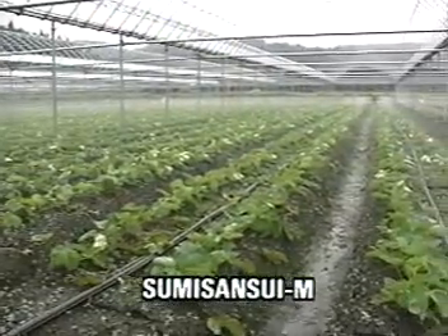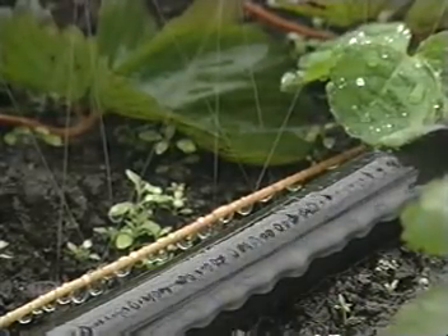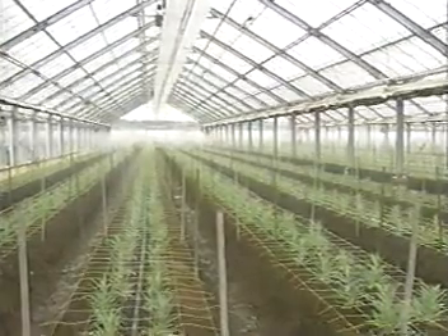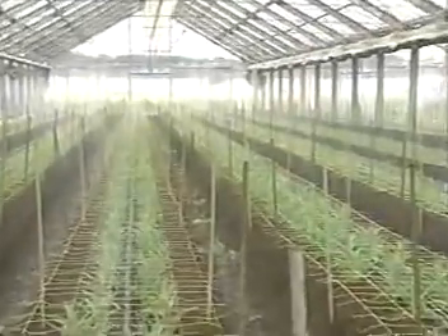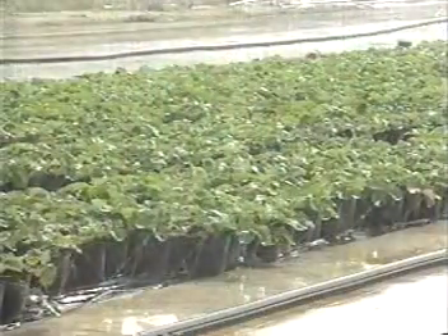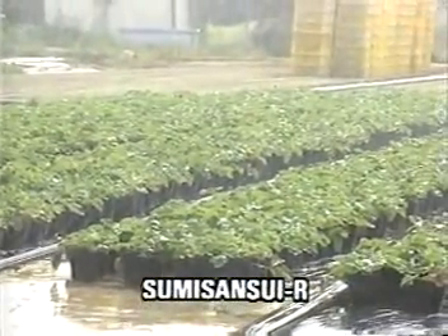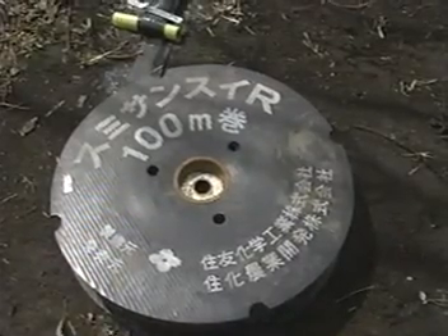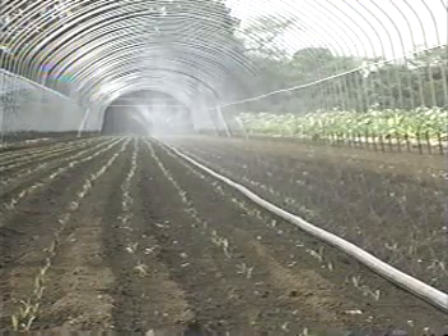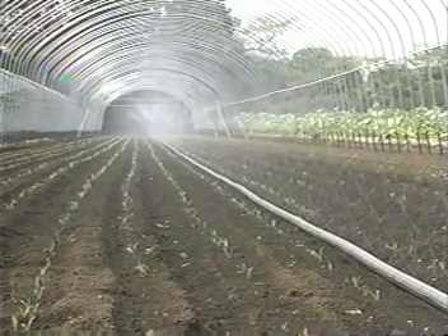Sumi-Sansui Multi is the most suitable system for supplying the finest and silkiest water drops. For large volume irrigation to strawberries just after transplantation of seedlings and for flower cultivation, soft and silky water drops from Sumi-Sansui M keep the soil surface soft and promote healthy growth of plants. Sumi-Sansui Multi is a high pressure resistant tube suited to the irrigation of strawberry seedling fields and large open fields. Sumi-Sansui R is also most suited to spinach fields just after germination and for large carrot fields just after sowing.